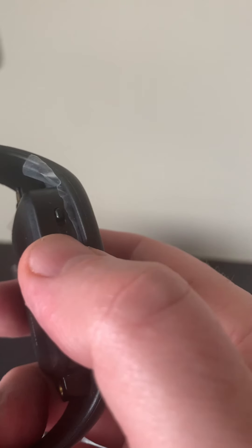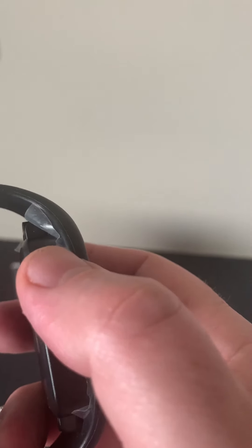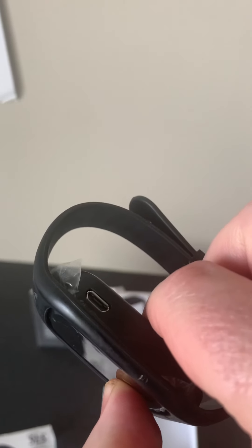On the side here is your power switch, and then on the other side is your micro USB charging port.